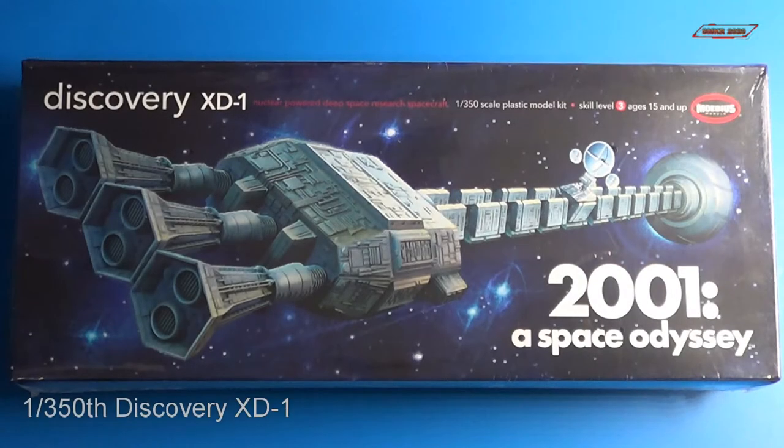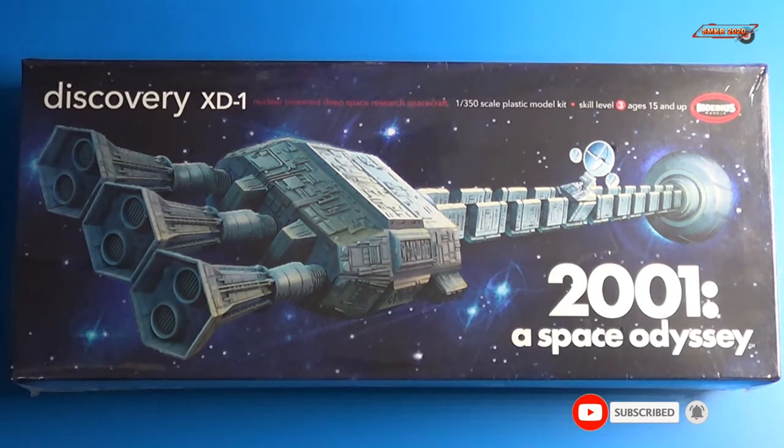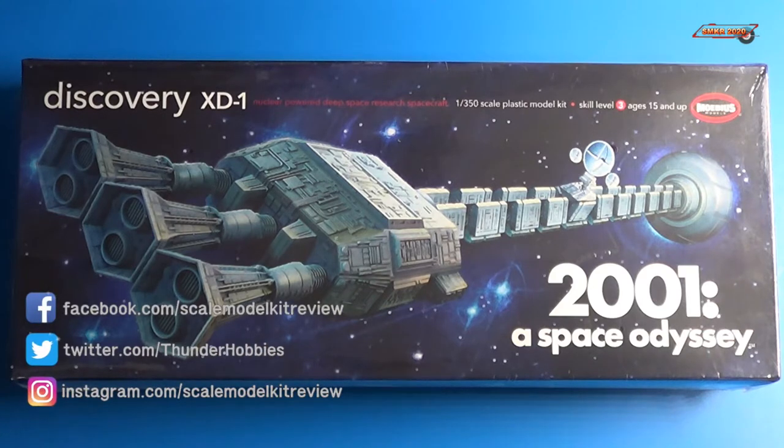Welcome back to Scale Model Kit Review. This is your host Steve. Up next is the Mobius Models Discovery XD1. This is the 1/350th scale version of this kit. Now this is going to be an open box review, so I'll show you all the parts that are included with this kit.